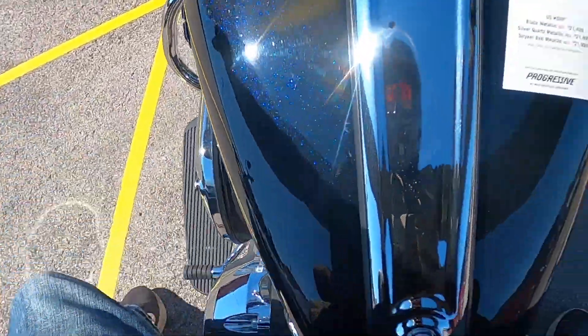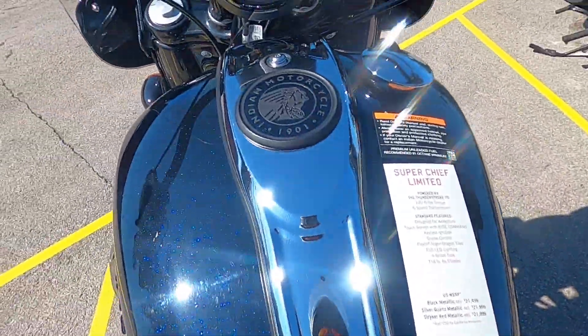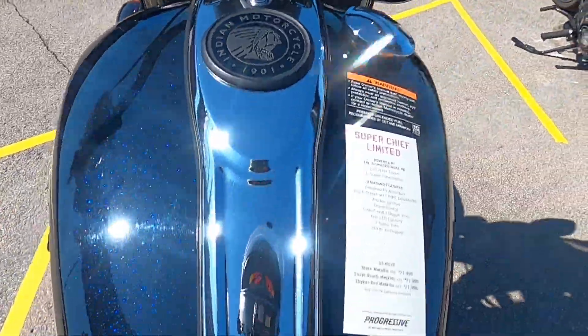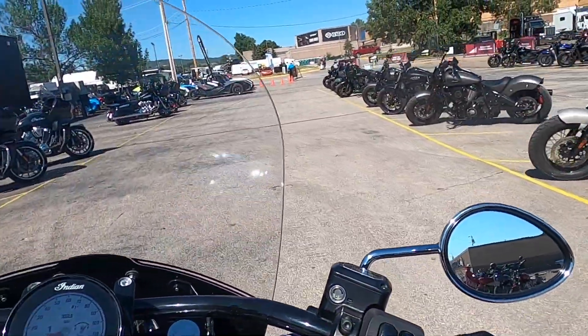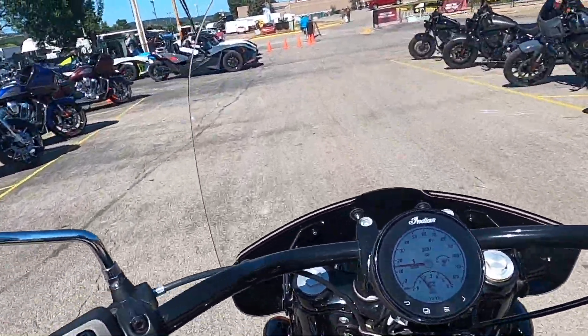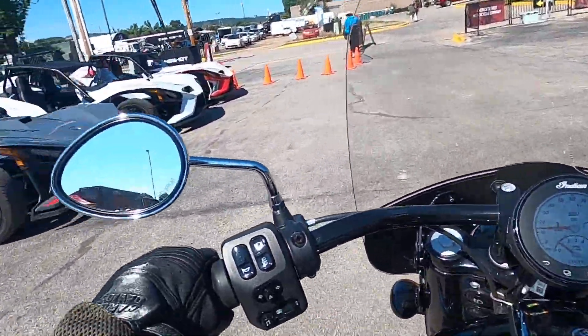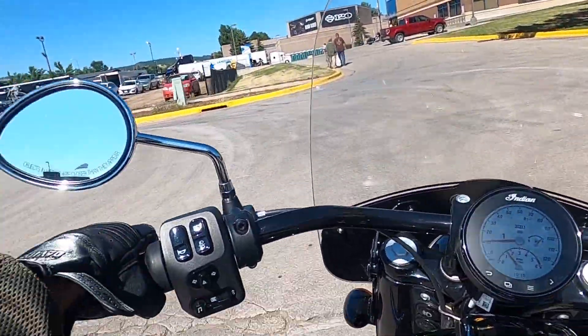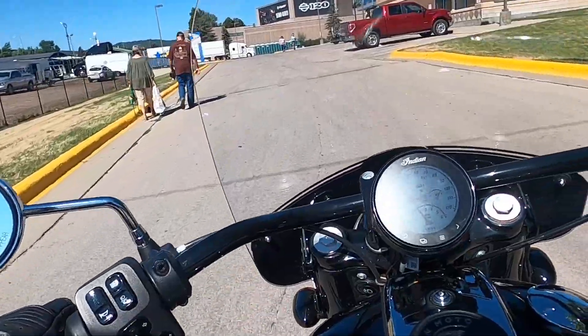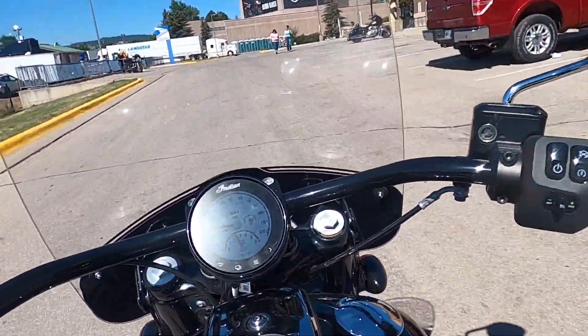This one's got floorboards and highway bars, and comes standard with saddlebags and a windshield. Already, the back of the seat has found my butt, so I could deal with a nice Saddleman seat — a step-up seat on this thing.